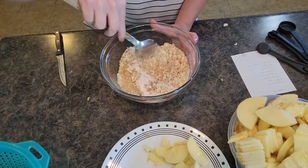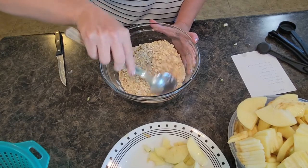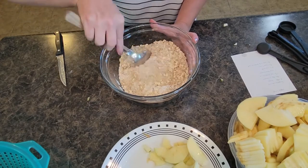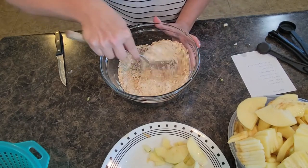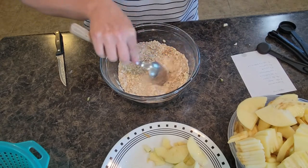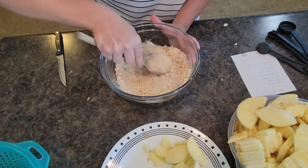I cook my apple crisp at about 350 degrees in the oven. You can cook it a little bit hotter, but you don't want your mixture to burn — you don't want the top to burn. I feel like cooking it slower helps the top part crisp up just nicely. Get this mixed in together real good.